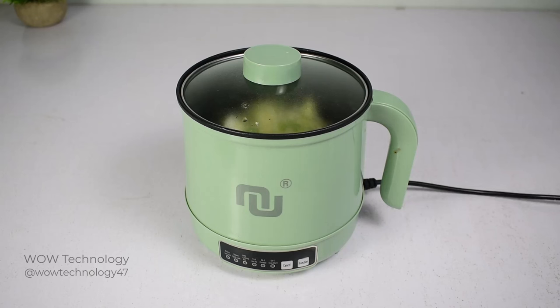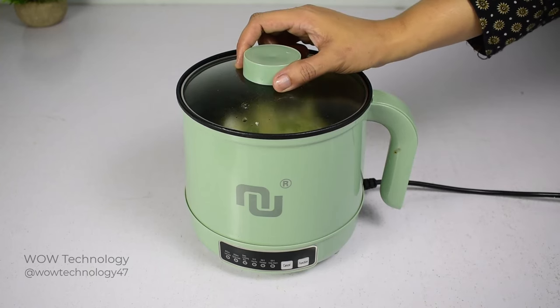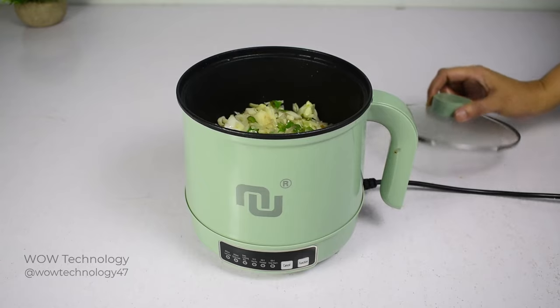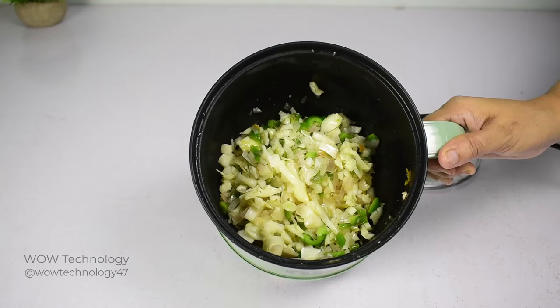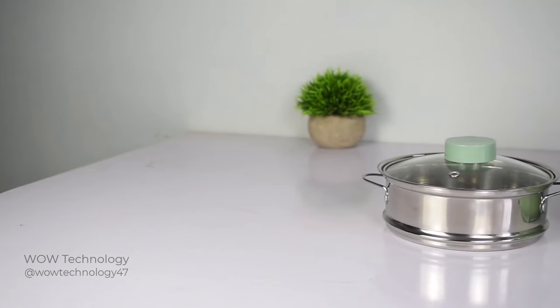The transparent glass cover ensures that the food is easy to see when cooking, together with the anti-scald handle — it sincerely takes care of you. Once cooking is finished, you can press the cancel button to stop heating. The solid red light will become a flashing red and the pot goes into standby mode.